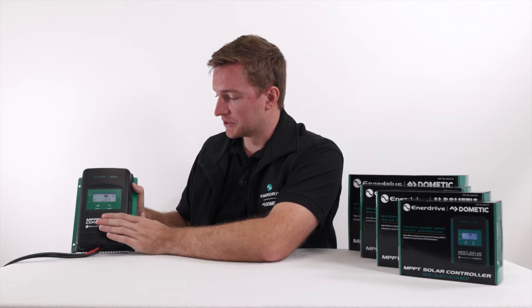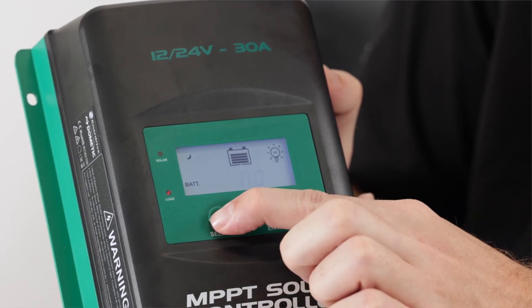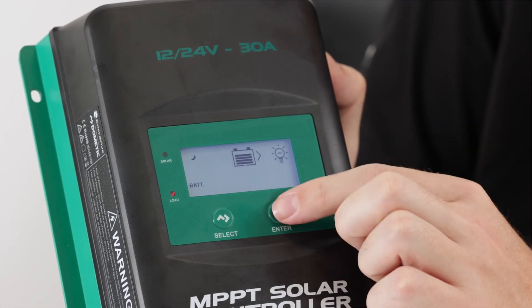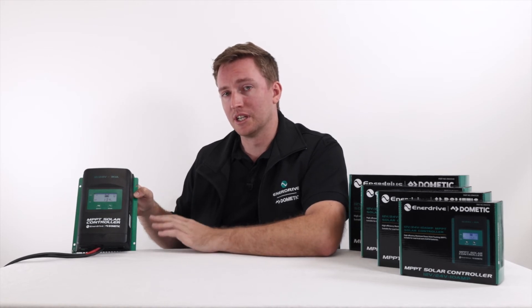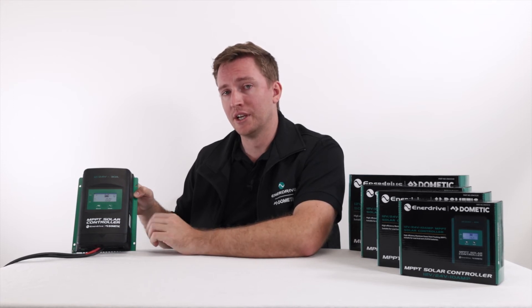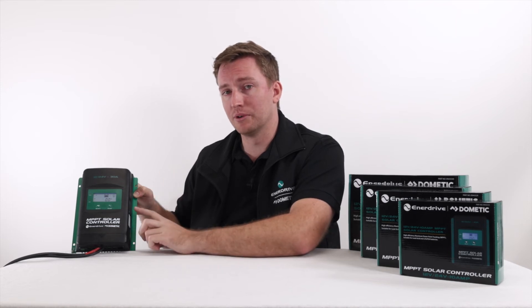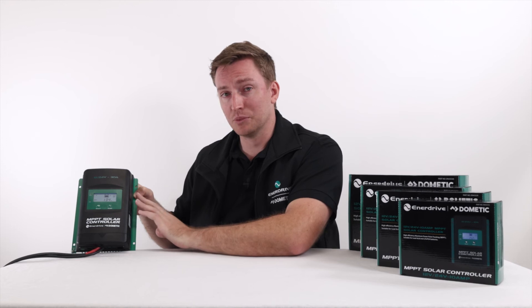The LAND function is the last function in this particular controller. As a preset it's set to no; there is another option which is yes. This is all relating to the temperature of the actual unit and how it's operating. If we set LAND to no, the unit will continue to charge at zero degrees. If we change it to yes, when the unit reaches zero degrees via the local temp sensor or the remote temp sensor that you can purchase — which goes directly to your batteries — it will stop charging. This is very helpful for particular battery chemistries which are affected by temperature. For standard AGM and sealed batteries this is not a problem, so we'll leave the setting at no and continue the charging profile.